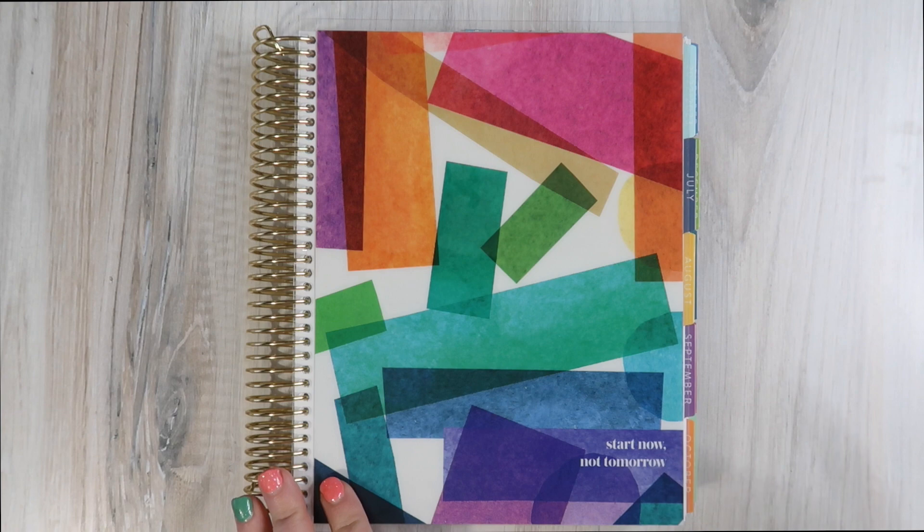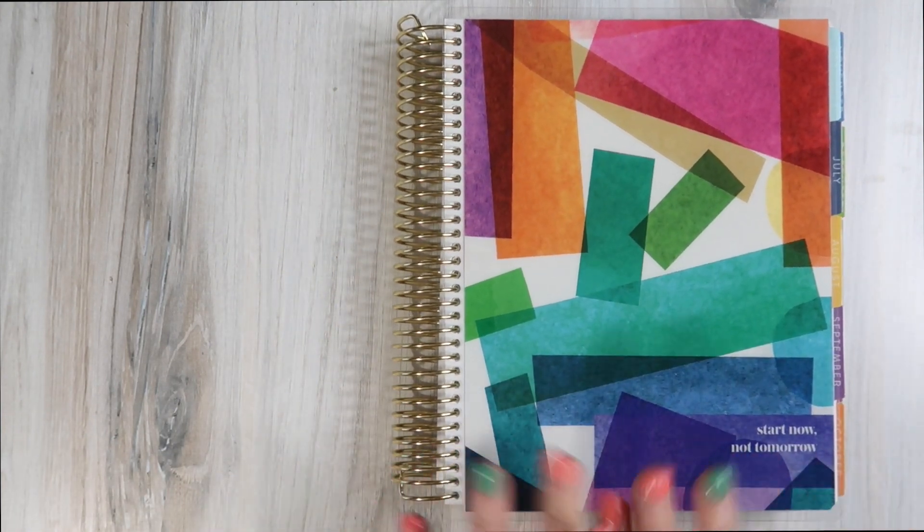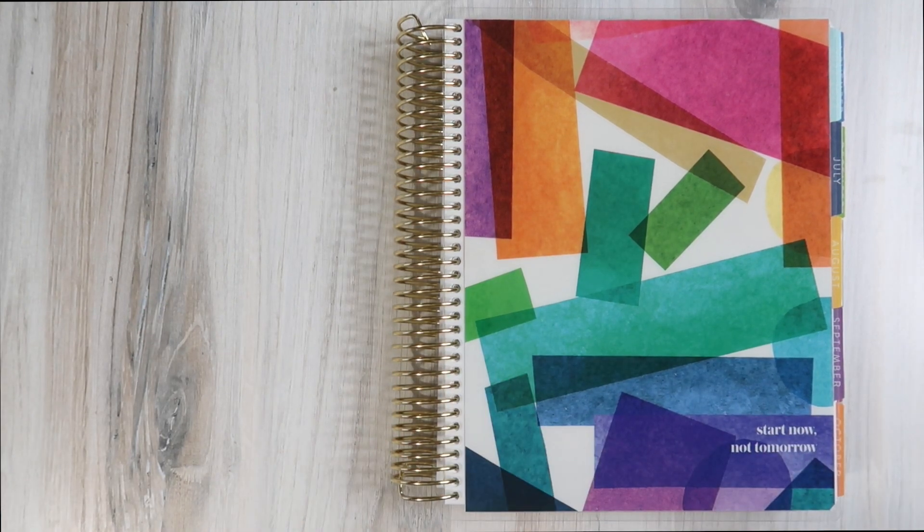Their little message: 'Start now, not tomorrow.' I don't have a vertical planner to compare this to because I haven't done vertical planning in two or three years now. Ever since the launch of the Daily Duo, I went with the Daily Duo.